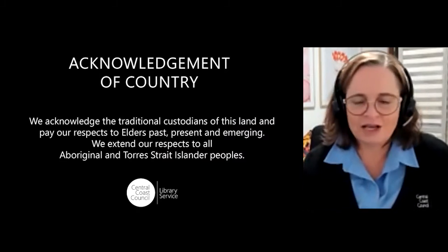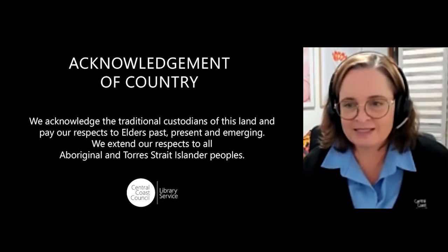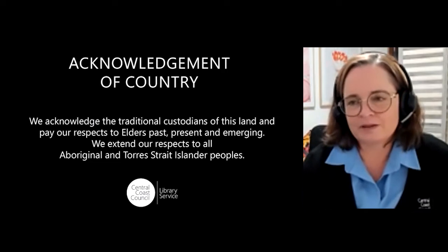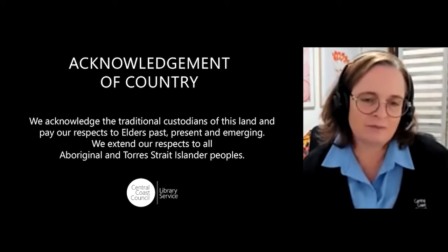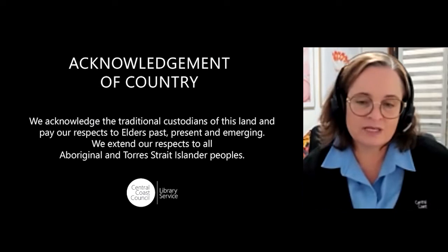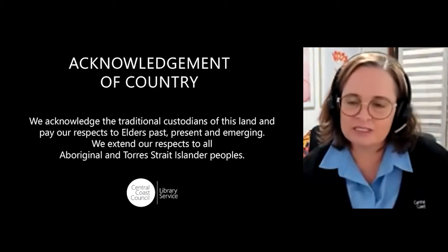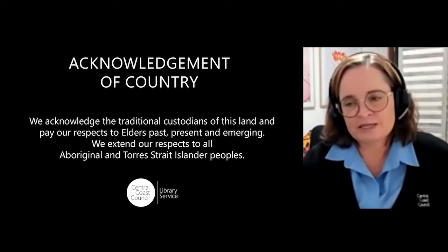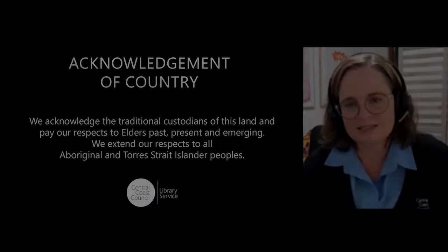Before we start, I'm going to acknowledge the country on which we are meeting today. We're from all over the world, so wherever you are meeting, please feel free to pop your acknowledgement of country into the chat if you feel comfortable. I'm here on the central coast of New South Wales, and I pay my respects and acknowledge the traditional First Peoples of this land, and pay my respects to elders past, present and emerging. I extend that respect to everyone joining us here today.